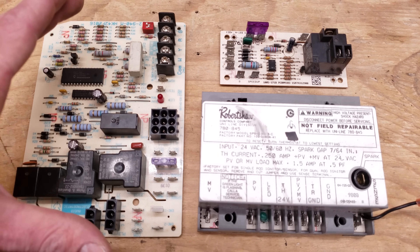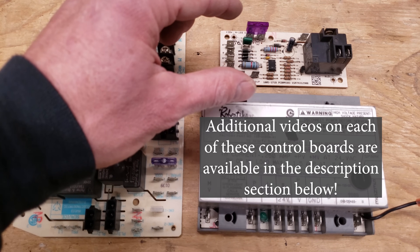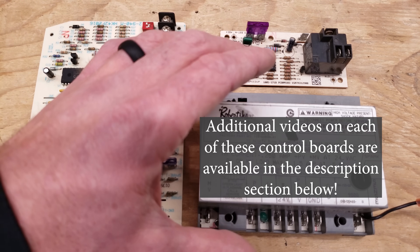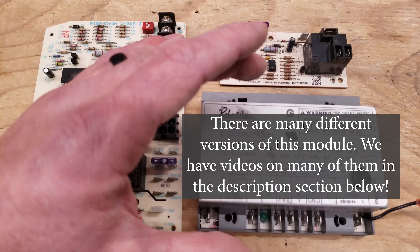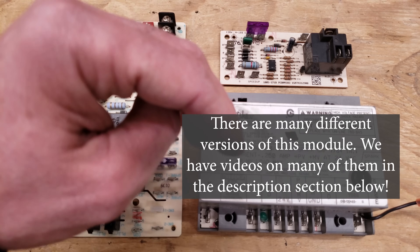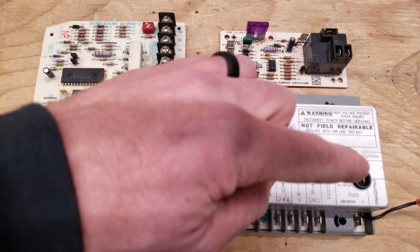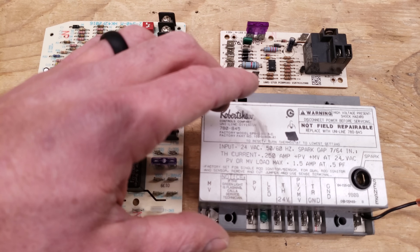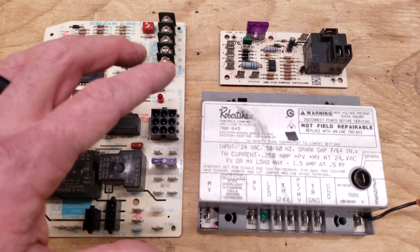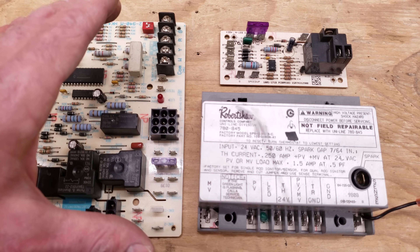I have other videos on this particular board with the full sequence of operation. I have a full troubleshooting video for the EFT control board, and several others for the ignition modules depending on the type — direct ignition or pilot ignition, spark or hot surface igniter. I also have one video with six of these boards where I go over the differences. But you really need to know what you're looking at beforehand in order to troubleshoot it.